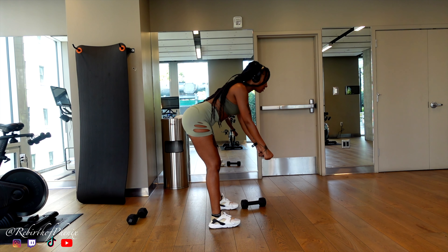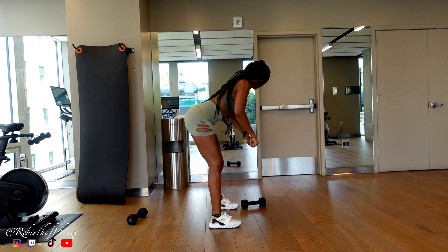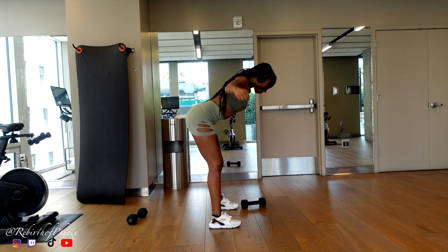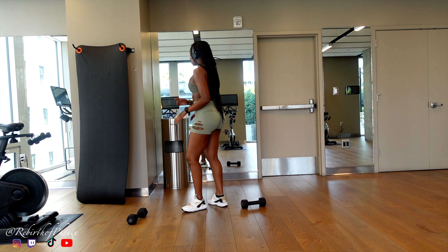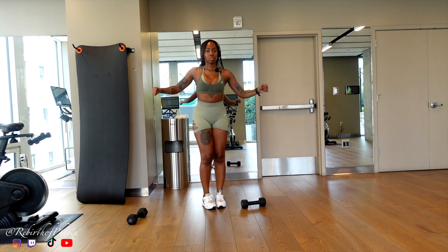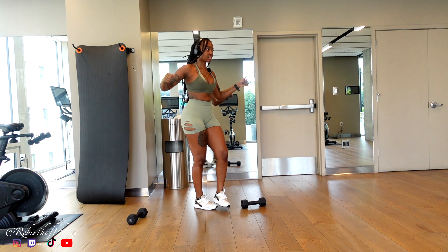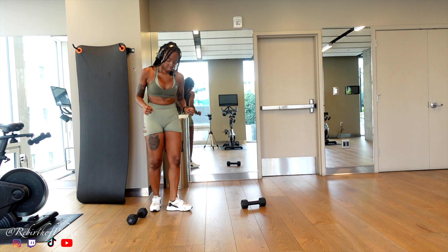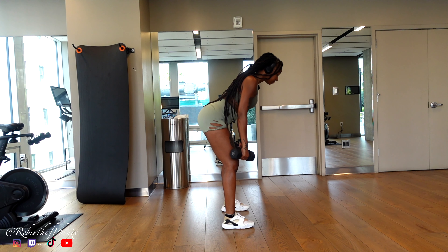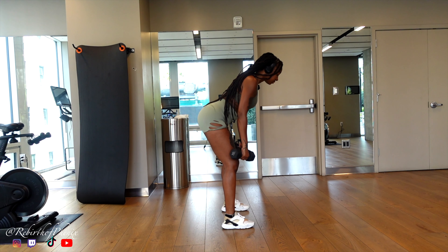It's literally gonna be back row, side raise, back row, side raise — 10 reps for four sets. I hate lateral raises, any type of raises. I hate them, so I'm kind of dreading this and I don't want to do this at all.